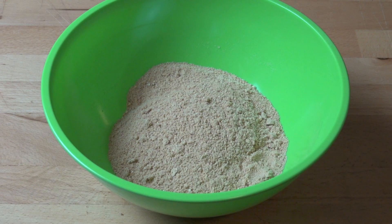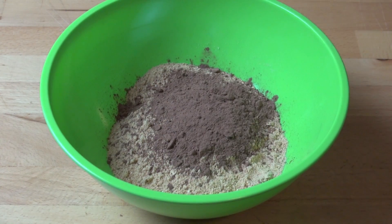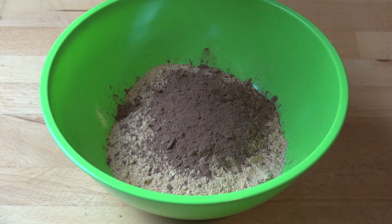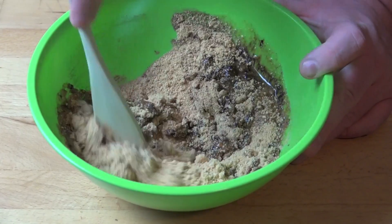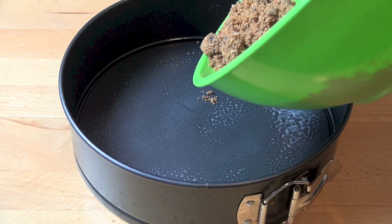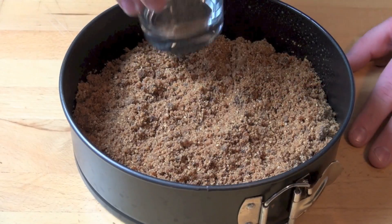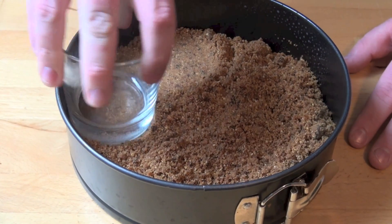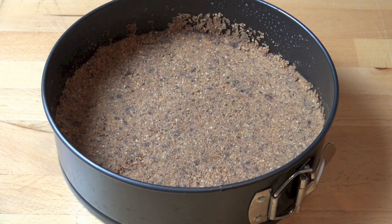First, let's make our cookie base for our cheesecake. I've got 200 grams of plain sweet cookies, which I've just crushed in a food processor and transferred into a bowl. To that, I'm going to add a couple of teaspoons of unsweetened cocoa powder and about 80 grams of butter, which I've just melted. Just mix that together until it looks a bit like wet sand. Transfer the crumb mixture into a springform tin that's been lightly greased — I'm using a 23 centimeter springform tin — and just use the base of a flat bottom glass to press down the crumbs so they're nice and compact. And we can place this in the fridge to chill for about 20 minutes.